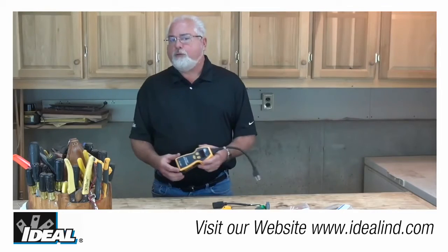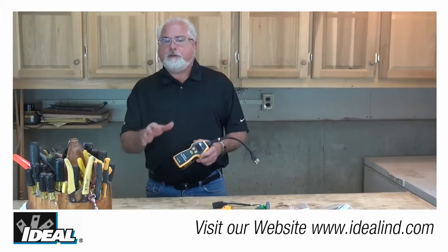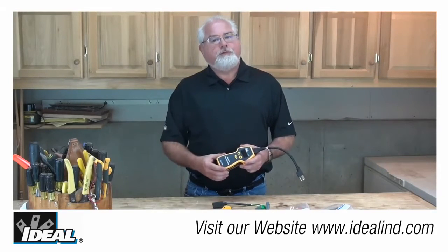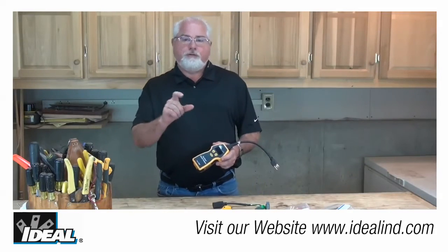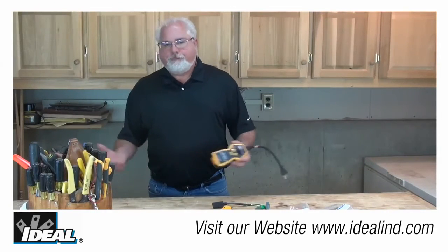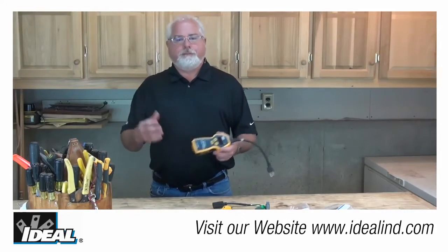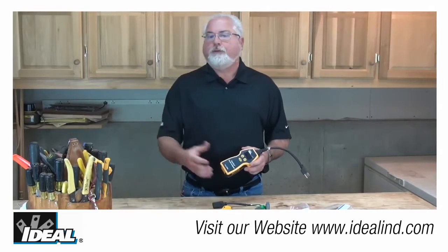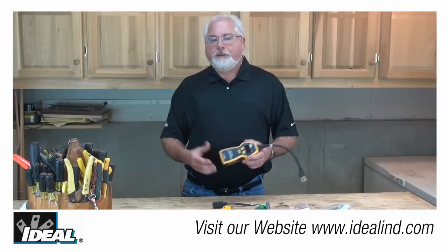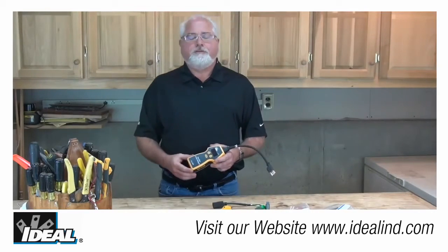If the tester is within 15 to 20 feet of a main panel, the unit is going to indicate a false ground condition on a properly wired circuit. This is due to its close proximity to the proper grounded neutral bond made in the main panels. Simply use a 15-foot extension cord, plug it into the circuit, and plug the sure test in — this will prevent the tester from sensing that intentional neutral-ground bond because of the additional resistance of the extension cord.